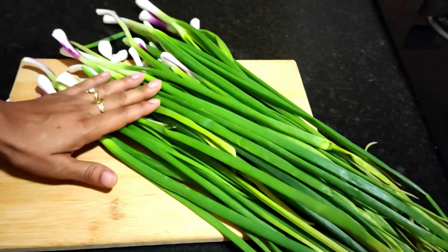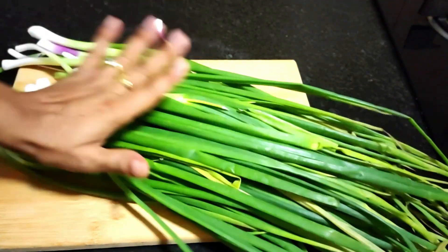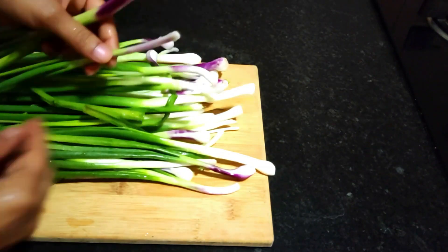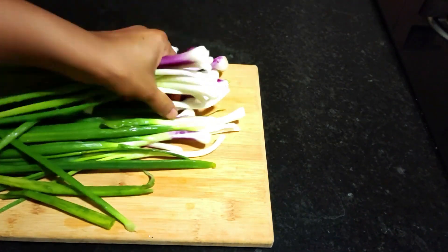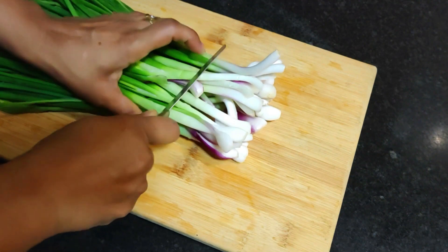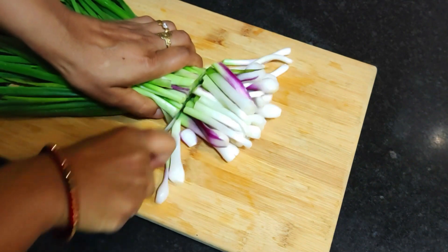Here I have a bunch of spring onion. You can see how fresh it is — take a fresh bunch. Let's wash and prep it. The white part of the onion is white. Let's cut the onion.